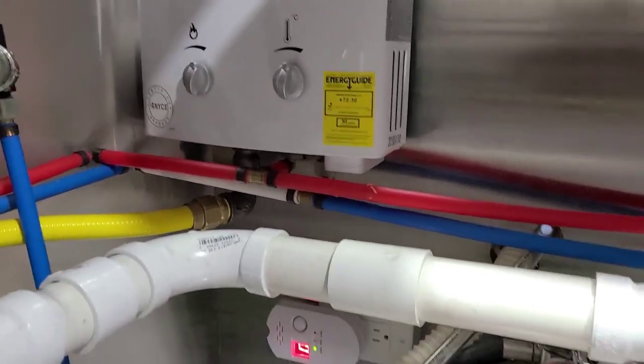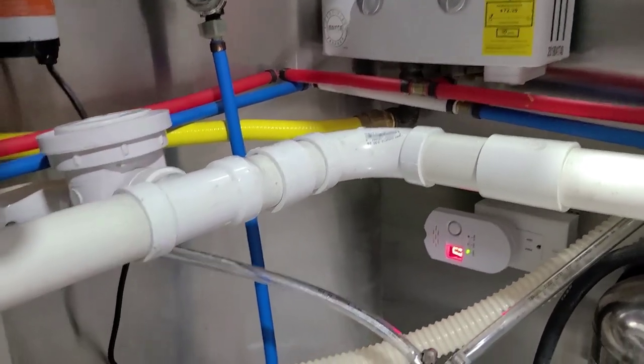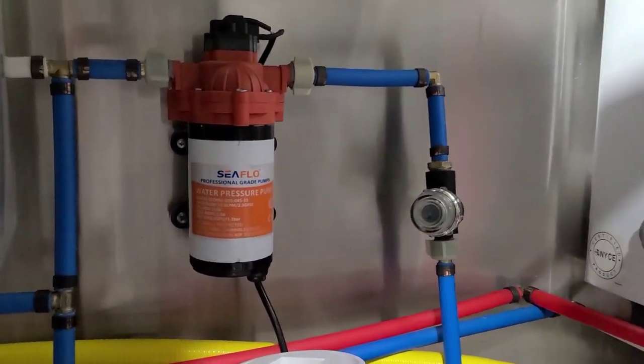We're going to go shopping for what they call PEX plumbing — P-E-X — as well as some inch-and-a-half PVC. I just ordered this today from Amazon; it was $99. I'm going to link it in the description.